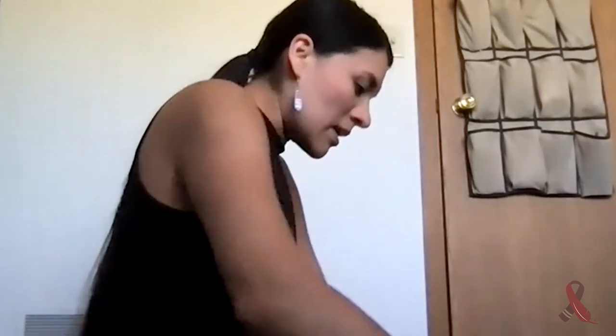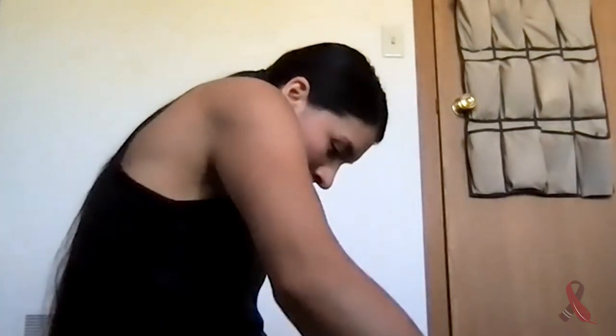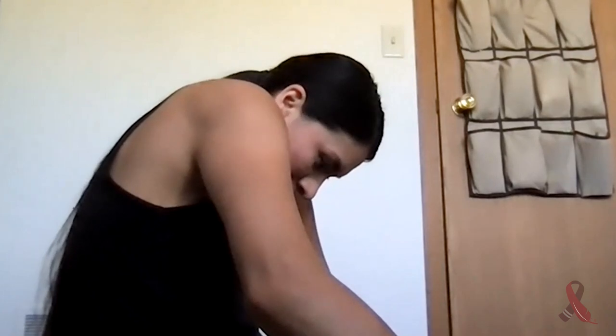Now we'll do a little bit of spinal movement. Inhale, roll your shoulders back, lift the heart open and your chin up. And exhale, roll the shoulders forward, tucking your chin in towards your chest. I'll turn sideways so you can see how my spine is curving. Inhale, roll the shoulders back, lifting the heart open. Exhale, round out the spine, tucking your chin in towards your chest. You can take one more of those on your own.